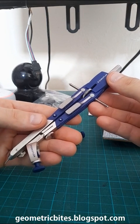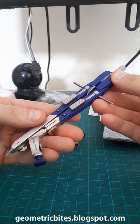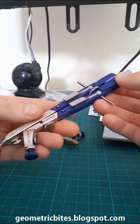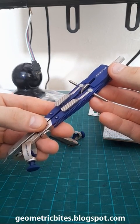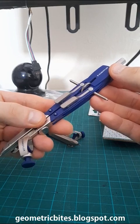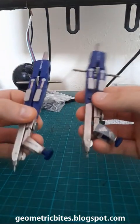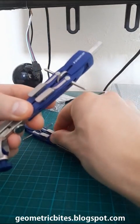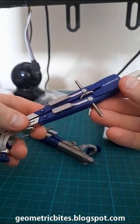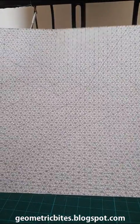People ask me which pair of compasses I use to produce my geometric drawings. I use the Staedtler 55201 PR1 pair of compasses. I actually have two of these because having two saves me time when I'm drawing. So, what type of work can you produce with these compasses?